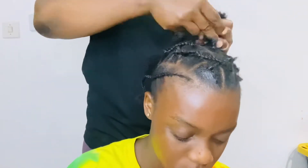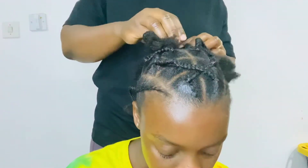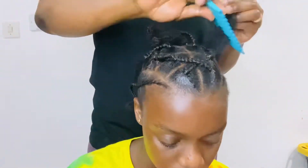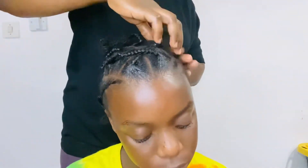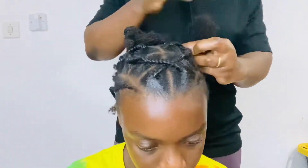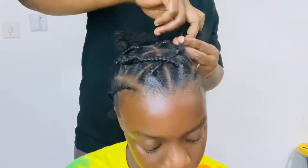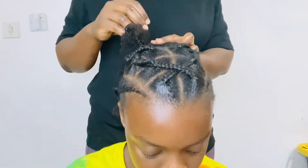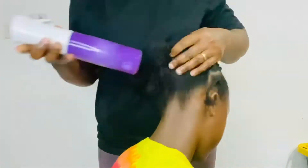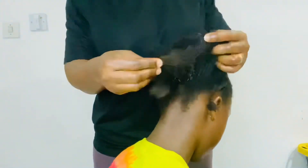We are almost done braiding the hair — look at that, isn't she beautiful! After finishing braiding we will connect all the sections. All the sections from the middle will go to the side because we will be connecting those sections to the ponytail. We will just braid it out so we can connect, and now it is time to connect our sections.